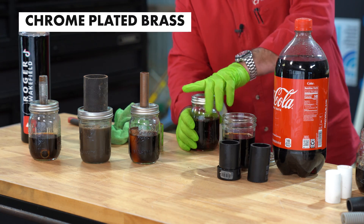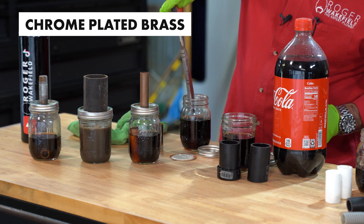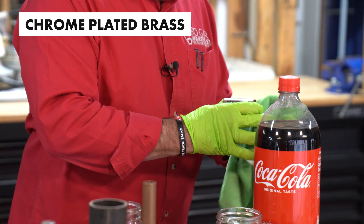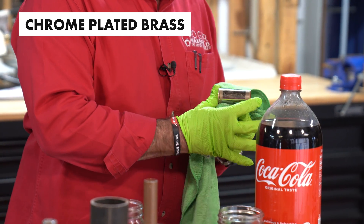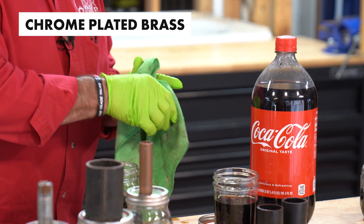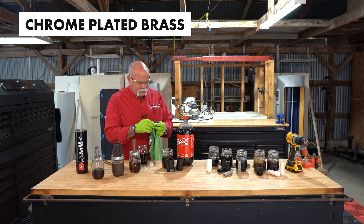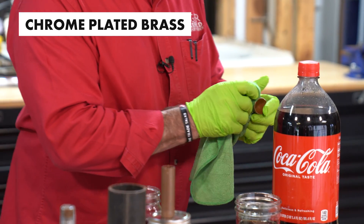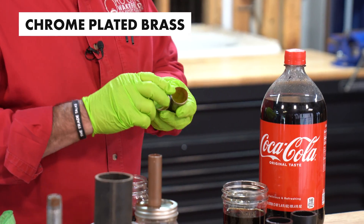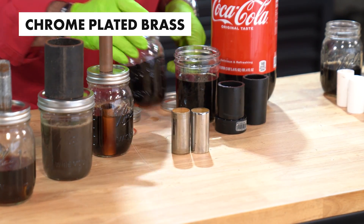Now we've got the chrome-plated brass. This is the kind of pipe that would be under your kitchen sink, under your lavatory sink — maybe your P-trap, the arm to it, something like that. This is the only one that I really see it doing anything: the chrome-plating is really wearing out, coming off in certain places. If you look at one compared to the other, you can see it taking some of the chrome-plating off.